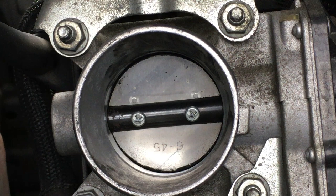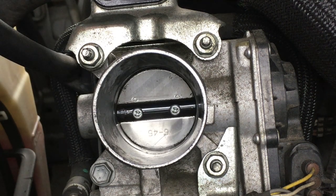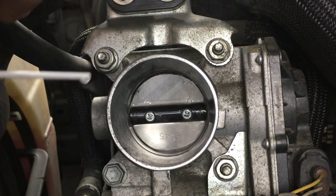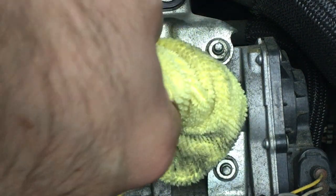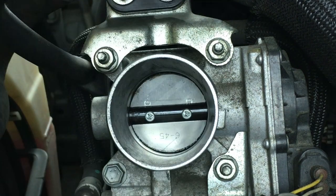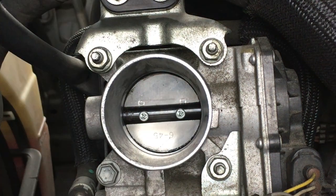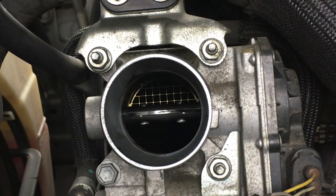When you restart the engine for the first few times, it's normal for the idle to be a little bit high, but the computer will automatically readjust itself and the idle will come down to the normal speed. Give the throttle body a few bursts of spray and carefully wipe it out with a microfiber cloth. Be careful not to open the throttle plate with your fingers. Now open the throttle plate and wipe it all clean, being careful again not to move the throttle plate with your fingers.